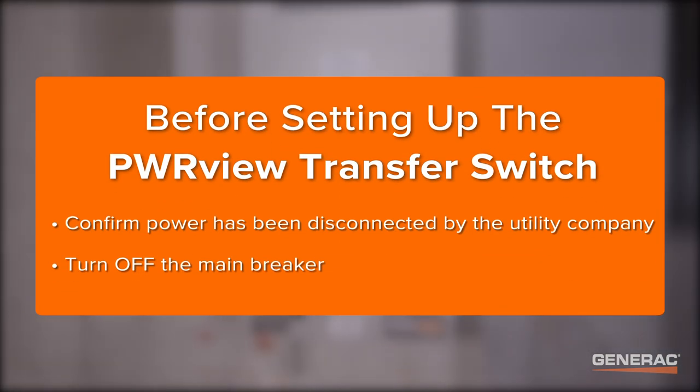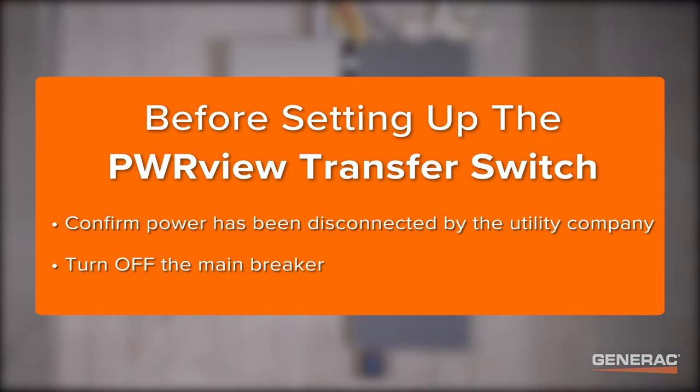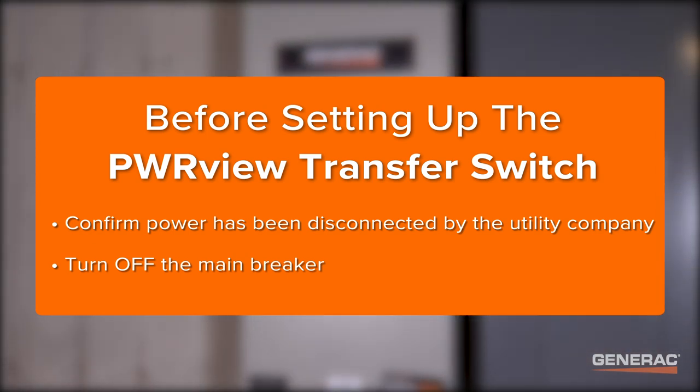Before setting up the PowerView automatic transfer switch, please make sure to confirm the power has been disconnected by the utility company and turn off the main breaker.